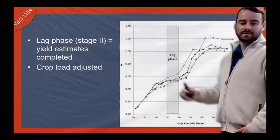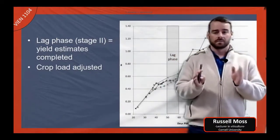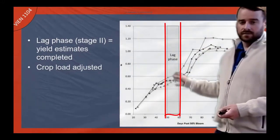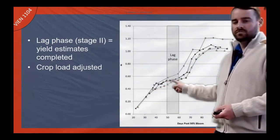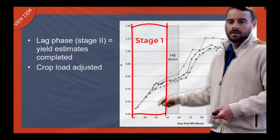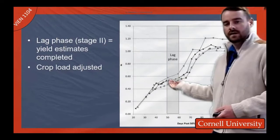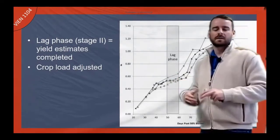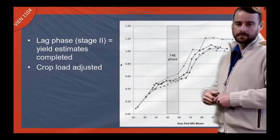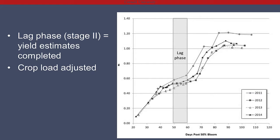When we do crop load adjustments — like in Oregon trying to hit a winemaker's yield dogma of 2.5 tons per acre — we often do this around what's called lag phase. Berry growth is a double sigmoidal curve: you get fruit set, rapid growth of the fruit, and then it stops growing at lag phase, which is stage two. We take cluster weights at lag phase and double it, which gives us roughly our harvest yield. Then we can go out and adjust our crop down to hit the winemaker's target.